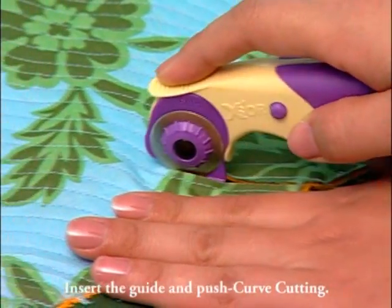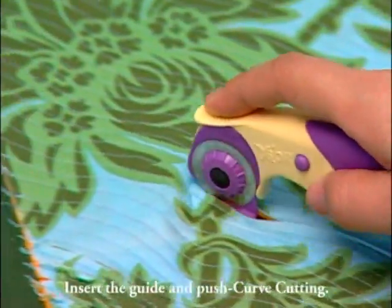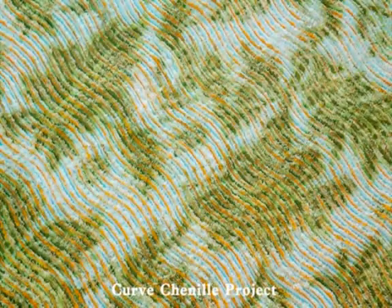Curve chenille cutting: insert the guide into the channel and push for curve cutting.